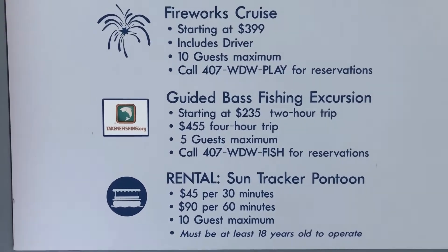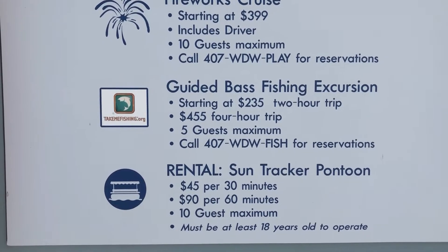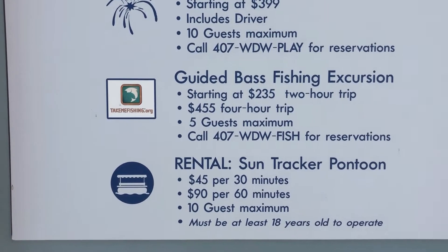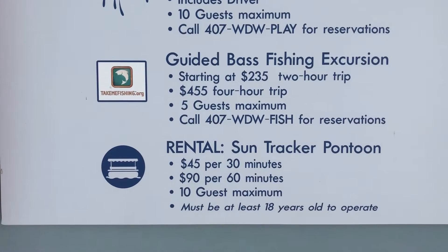Just so you can get an idea, here are the prices. To rent the pontoon boat is $45 for 30 minutes, $90 for 60 minutes. You can put 10 guests on there, and that's what we're going to do today.